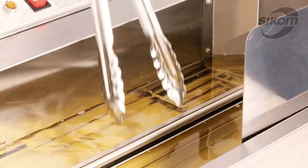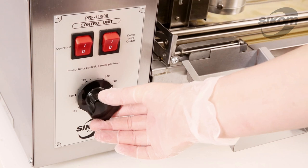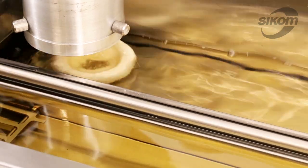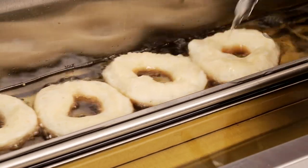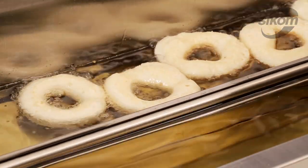We place cooking tongs in the stream before the turner. Set the necessary production output, push the operation and cutter drive buttons. After the doughnut has been fried on one side, we pull out the tongs and place them into the second stream.